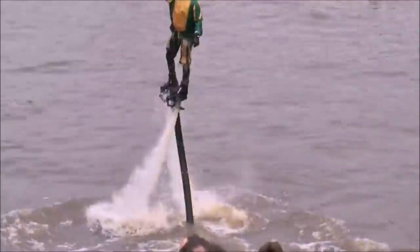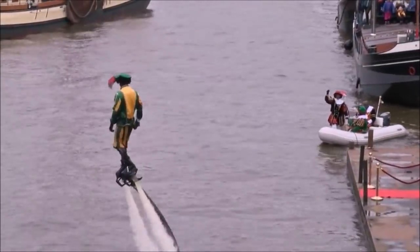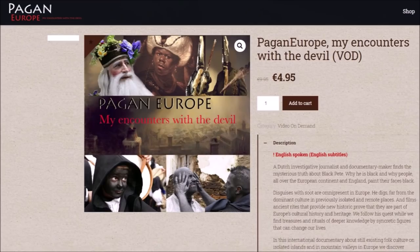If you're interested to know more about this tradition, please check out the documentary 'Pagan Europe: My Encounters with the Devil,' created by a man who has been investigating all of this material for more than 30 years. The documentary is very affordable, can be accessed through video on demand, and has English subtitles. Thanks for watching this video, and I wish you a nice day — bye bye.